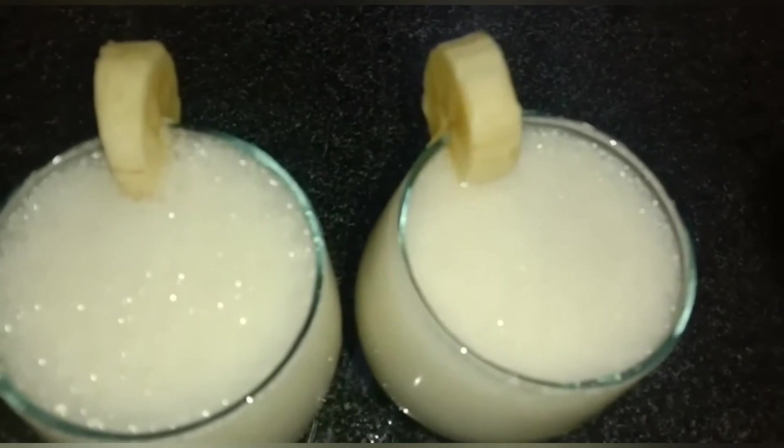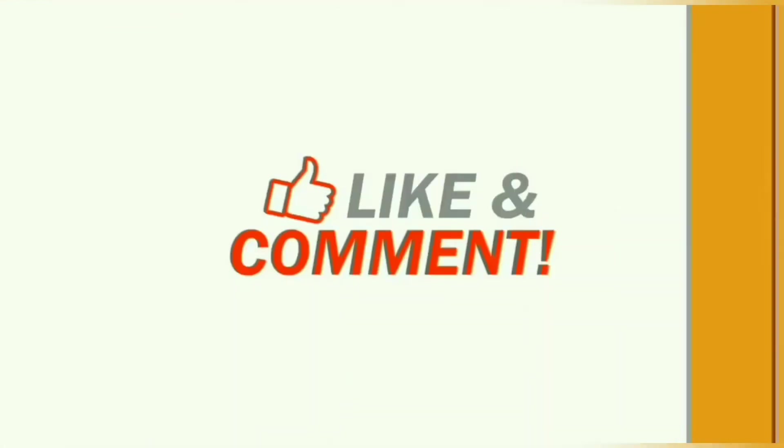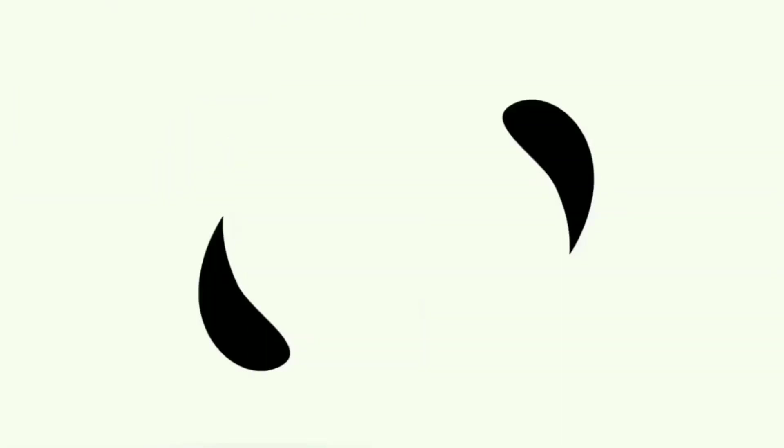Let's go. Allah Hafiz. Thank you for watching. Please like and comment, and do subscribe to my channel and press the bell icon as well.